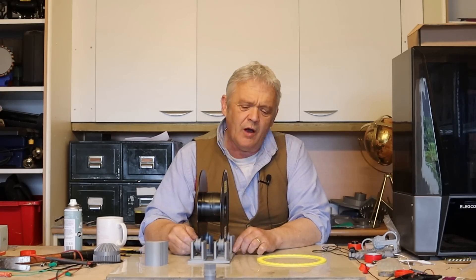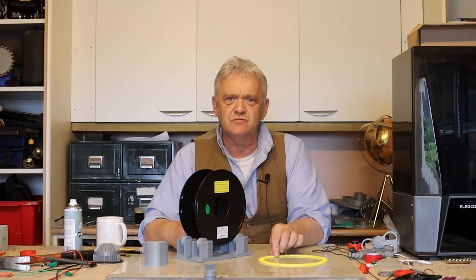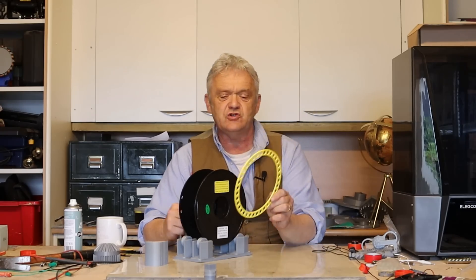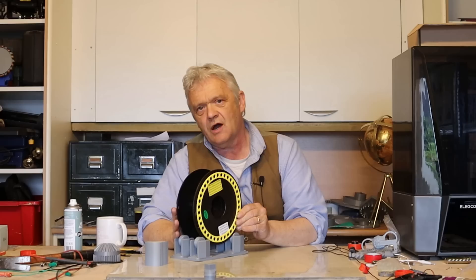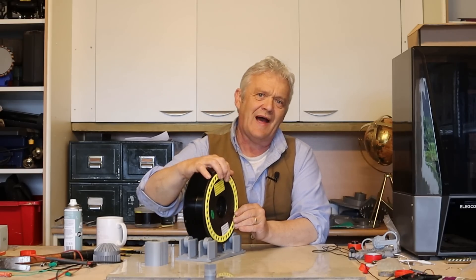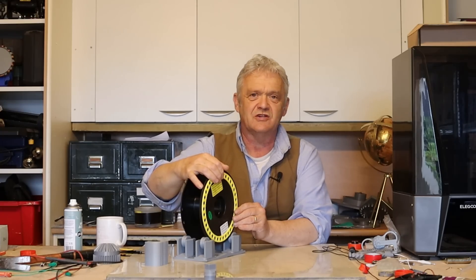Now we only need two things. One thing is some magnets right at the rim so that we can put a coil against them and get some generation. So I've done this, which is just a guide ring, so that will go on there and we'll put some magnets on there as a guide ring. You don't strictly need that, but then you've got a problem placing the magnets and putting them at the right distance apart.